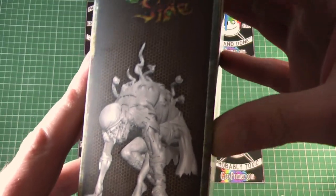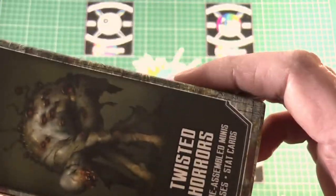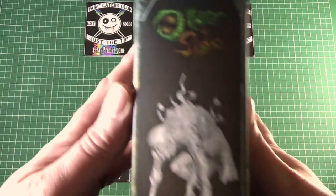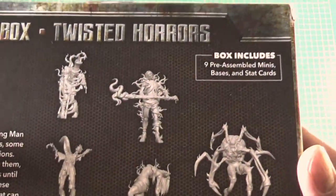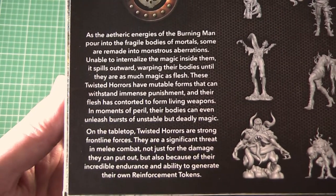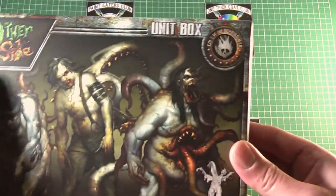Wow, these guys are creepy. Pretty much like a ghoul sort of stance there, which is kind of cool. Just another representation there — oh, is that the same one but just painted? Nice, that's a nice idea. I like that. Painted or concept art, one of the two. And then sort of showing on the back. If anyone wants to pause and read, by all means do the thing. But let's get in there.